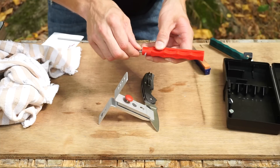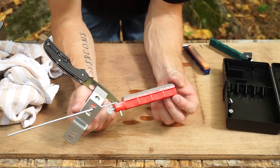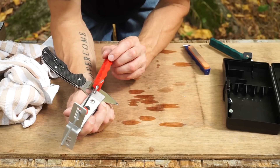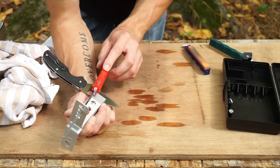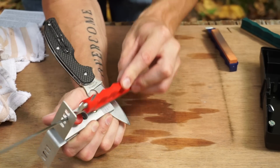We'll go up through the grit progression: 120 to 280 to 600. One thing I like to do on harder steels like S30V and some of the super steels is to start out on a really coarse grit stone. I think it just helps you in the long run — it helps you establish that apex early on, and then you can just worry about refining the edge.